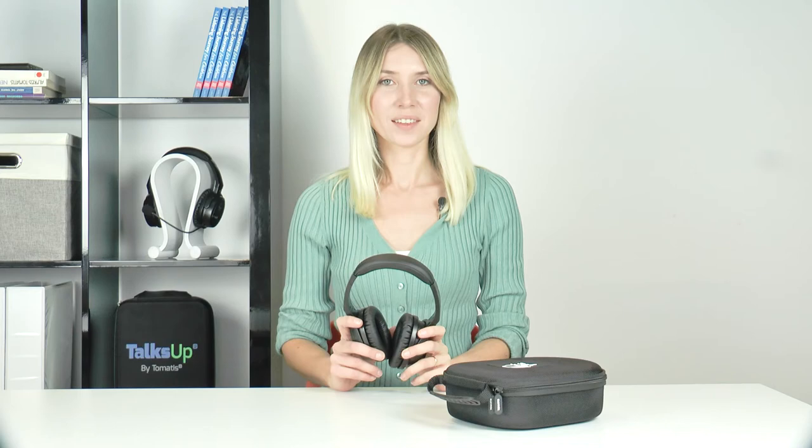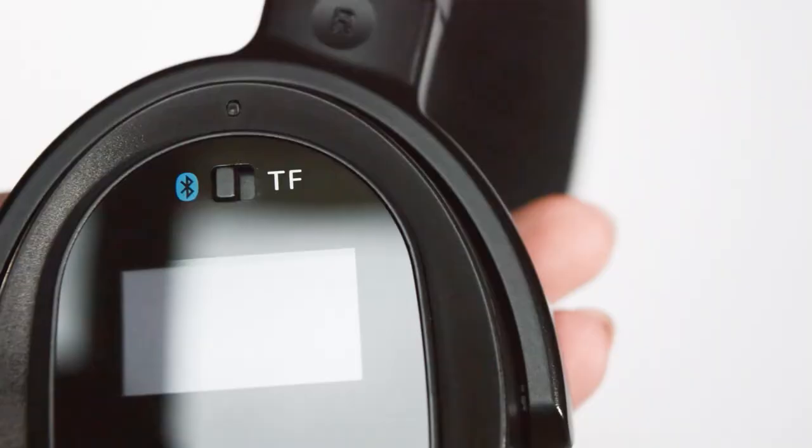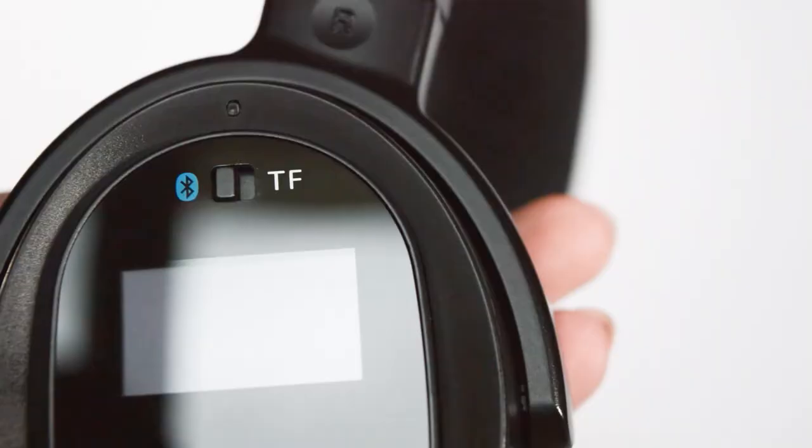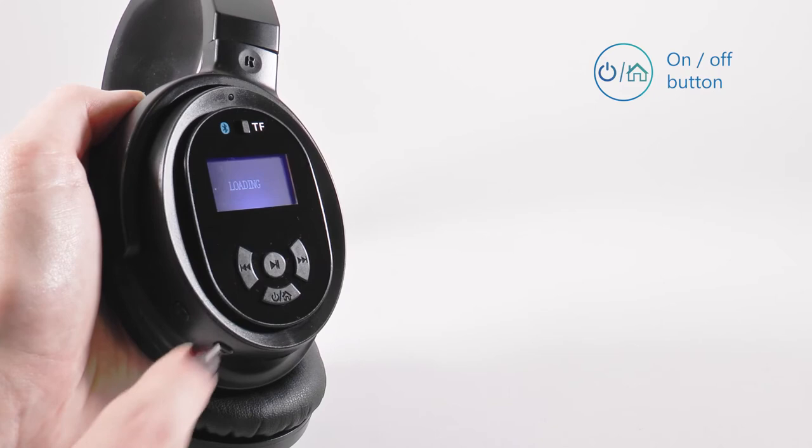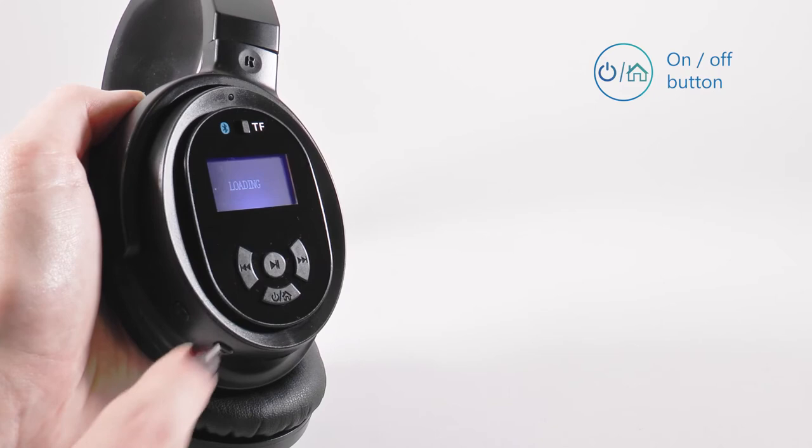Your Tomatis Infinite headphones contain two consolidation programs: follow-up 1, which favors unwinding and relaxation, and follow-up 2, which promotes an energy boost. To launch one of these programs, use the music listening function on the right headphone. Before turning the headphones on, make sure the TF mode is turned on. Press the power button until the display turns on, then press again to access the main screen. You will see three programs: warm-up, follow-up 1, and follow-up 2.